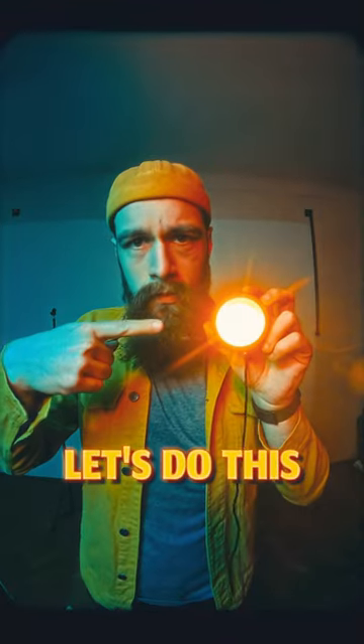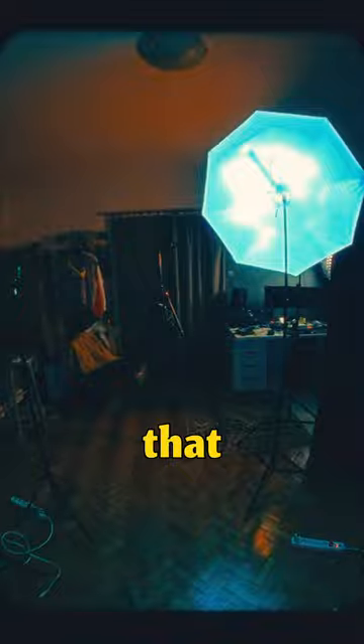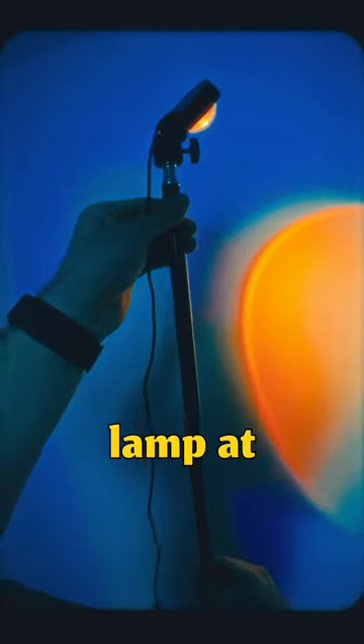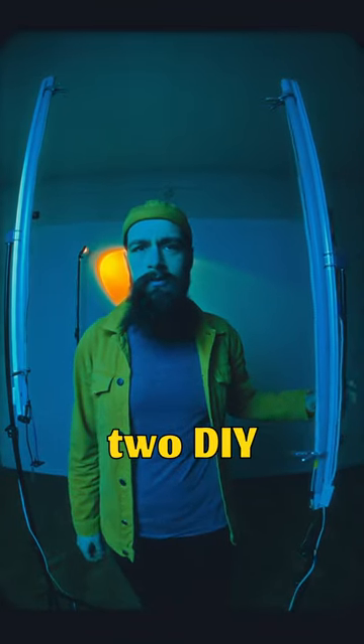So you thought I was done with the $3 sunset lamp? Let's do this again. Some of you probably noticed that I'm blasting blue light into the entire room, and I'm mounting the sunset lamp at an angle up on a light stand. That's a nice background, but now it's time to illuminate me as well — and to do this I'm using two DIY light strips.